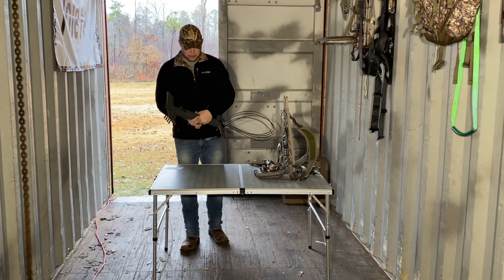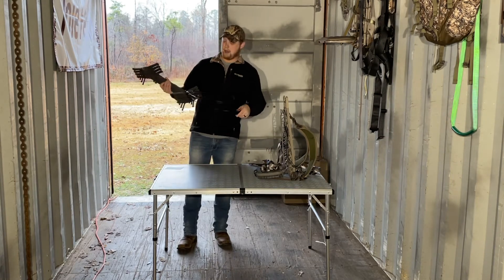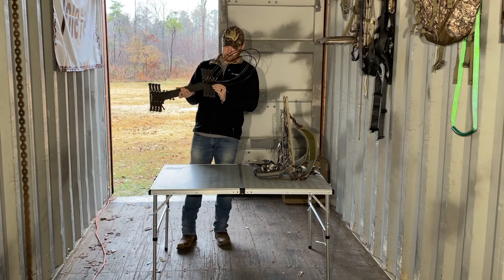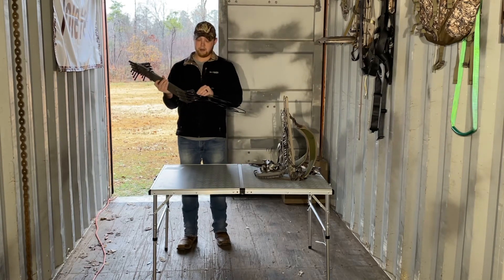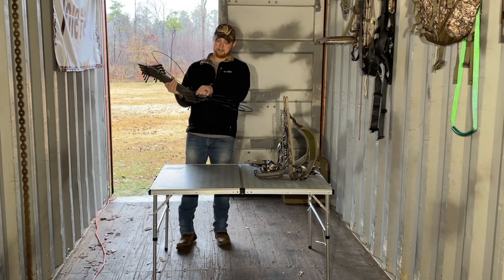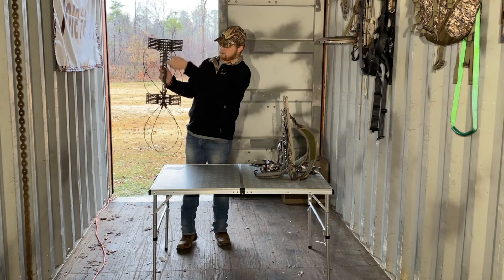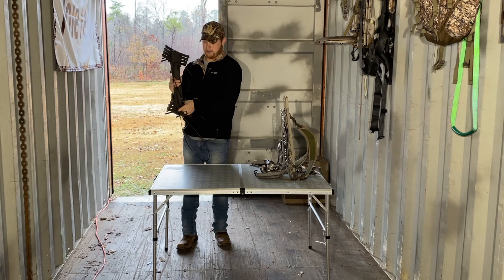One thing I was really curious about that I couldn't find much information on is how the cable aiders pack on these double step sticks. There are plenty of videos with cable aiders on other sticks, but not much with these. The first one you can just flip up and go over the button — no big deal. For the ones lower down that you can't pivot 180 degrees, you can just rotate them out to the side and then flip the aider up over the button. Same thing all the way down through all of your aiders.